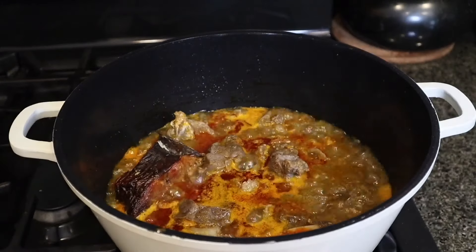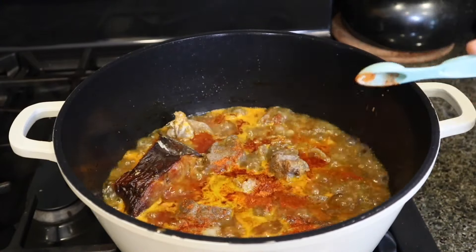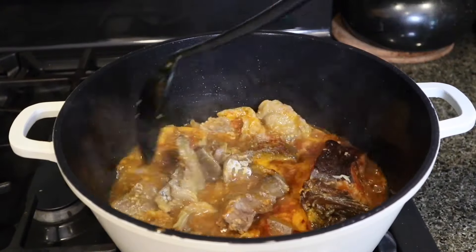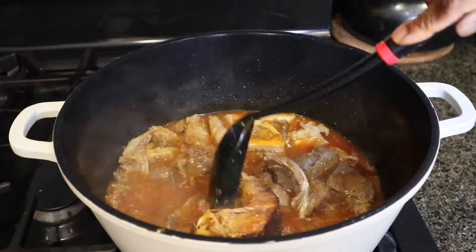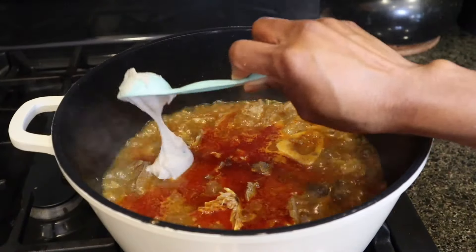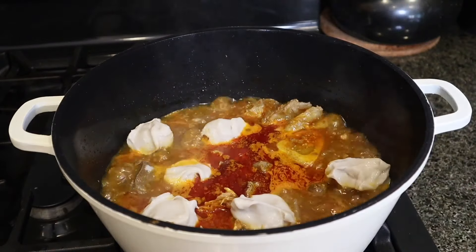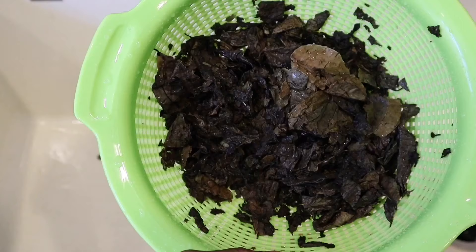I am also going to add some dried chili pepper — blended chili pepper. I love my soup to come out very peppery, so if you don't want that, you don't need to add a lot. I'm also going to add one seasoning cube, because I already cooked the meat with some salt and seasoning cubes. I added a little bit of water and gave it a nice little stir. Now I am going to introduce my cocoyam — this is what is going to thicken the soup. You don't want to add too much; I'm going to scoop about five or six spoons into the soup depending on how much soup you're making. Adding too much thickener is going to make it too lumpy when it is cooked.